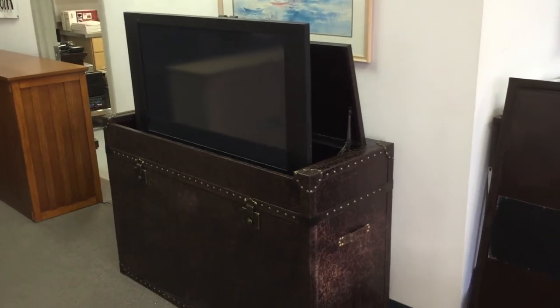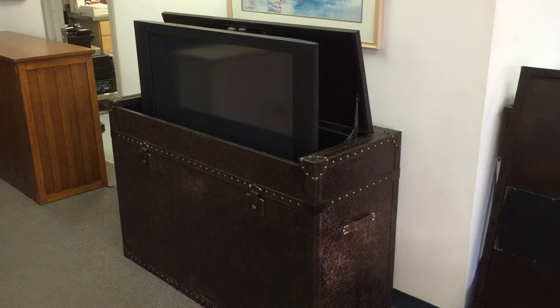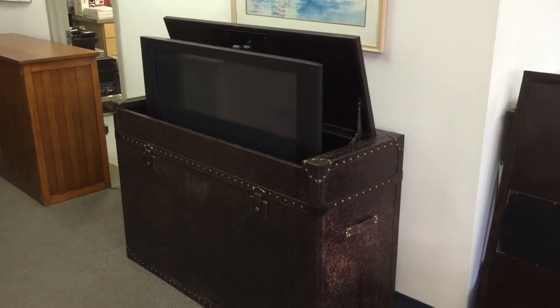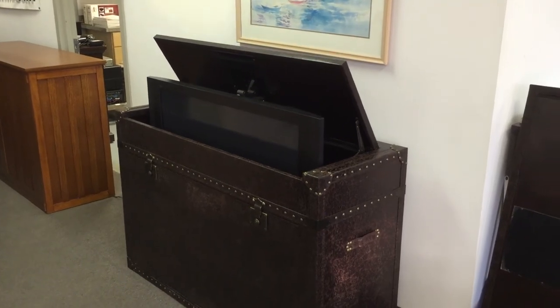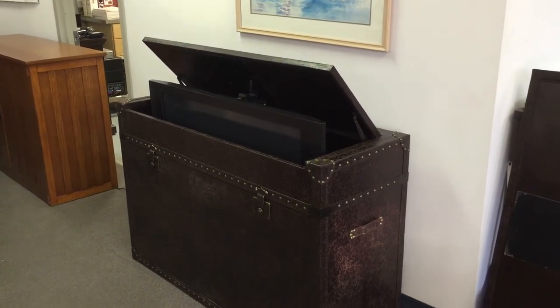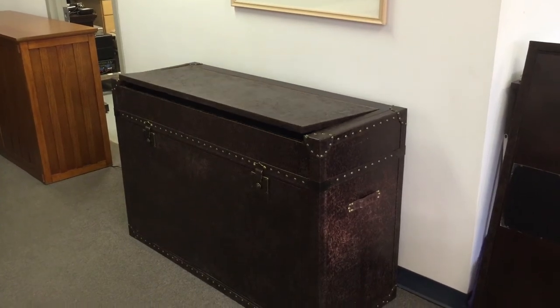We get a lot of customers that like to use it in a lot of different rooms and a lot of different decors, because the leather wrap fits into bedrooms or living rooms that might have black furniture, oak furniture, or white furniture. It's really got a lot of versatility because of the design of the leather wrap that goes around it.